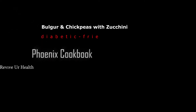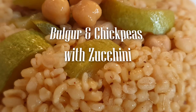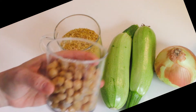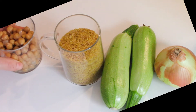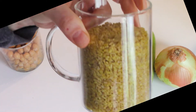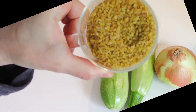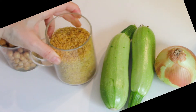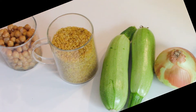Bulgur and chickpeas with zucchini. We'll be needing in this recipe one cup of cooked chickpeas, two cups of coarse bulgur that's light in color, two medium zucchini washed and cut, and chopped onions.